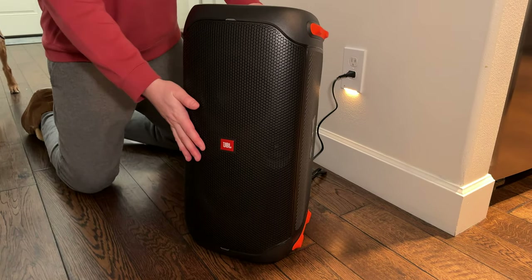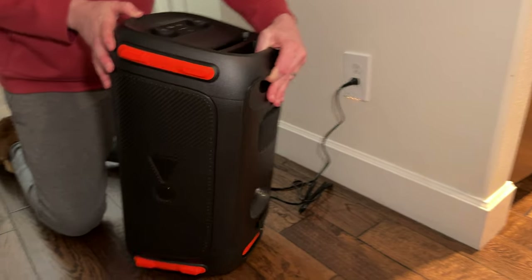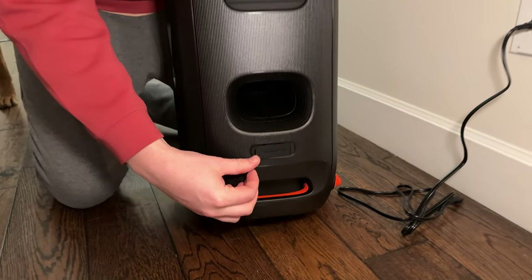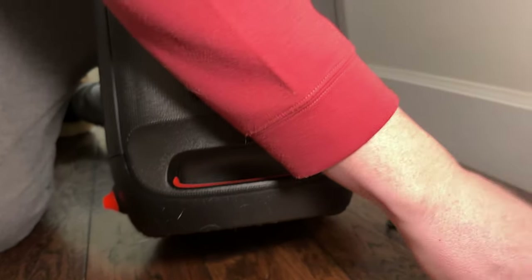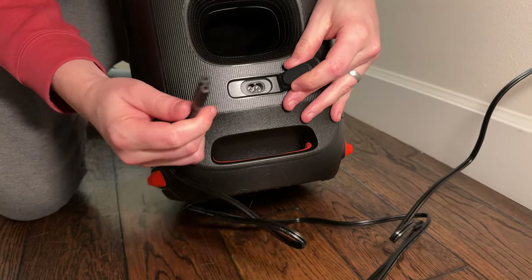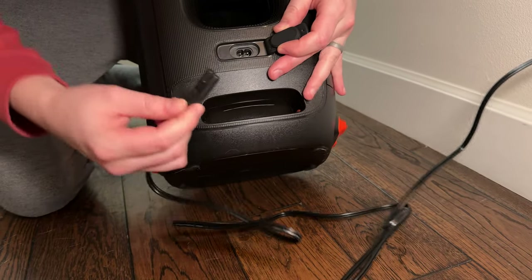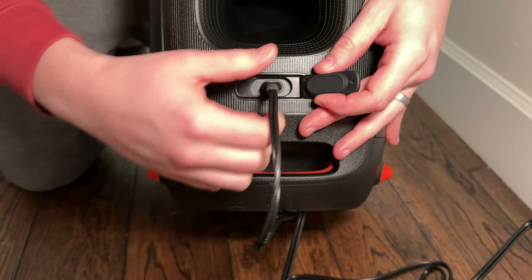We're going to show you how to use this for the first time and sync it with your phone. On the back here you have a port to plug the charger in — it plugs into the wall and then into the speaker. This speaker is already fully charged, so you wouldn't need to use this, but if you do you just stick it in like this and it's able to charge.